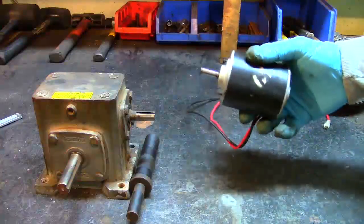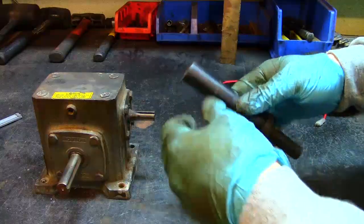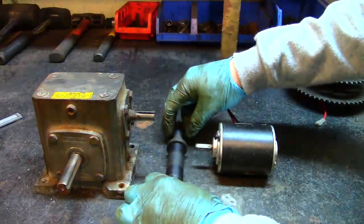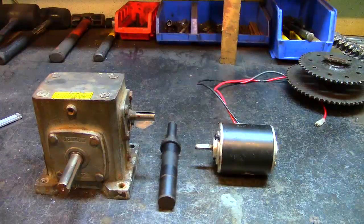Today I'm going to be mounting this 12 volt electric motor to this gear reducer, and I'm going to be making a hub out of this scrap material that I have here. This is just one part of several that I'm going to be making for my electric utility hoist.